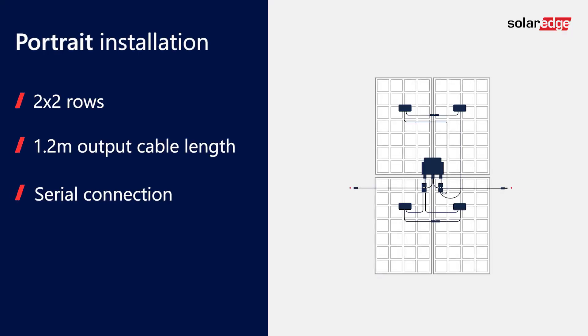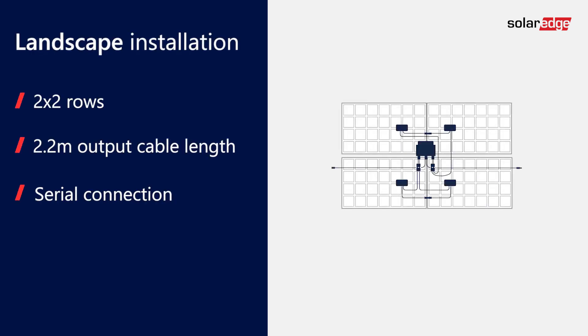When it comes to system configuration, we optimized the M1600 cable length to support the most common utility or ground mount portrait and landscape configurations. In the first example, the M1600 is configured in a 2x2 portrait installation, and the second example shows a 2x2 landscape configuration. The design concept can be applied to four rows and so on.